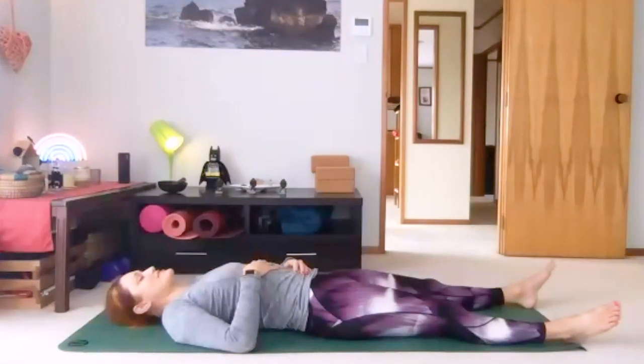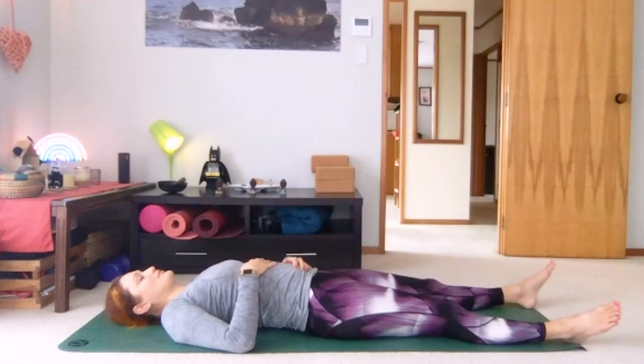Each time the breath releases, just notice that little softening down with the muscles. Letting your body feel heavy. Always searching for ease in your posture. Staying as you are for a few long breaths, make them as smooth and slow as you can.